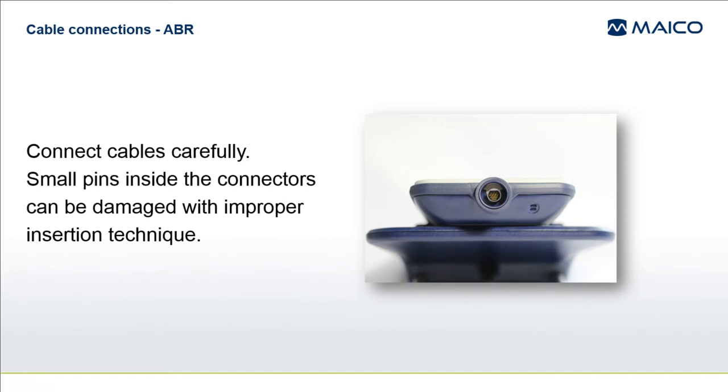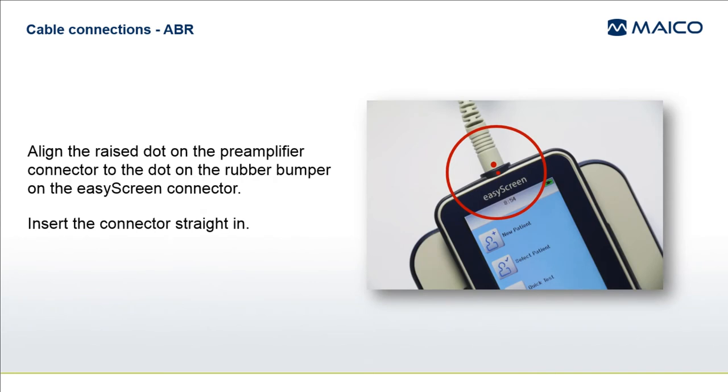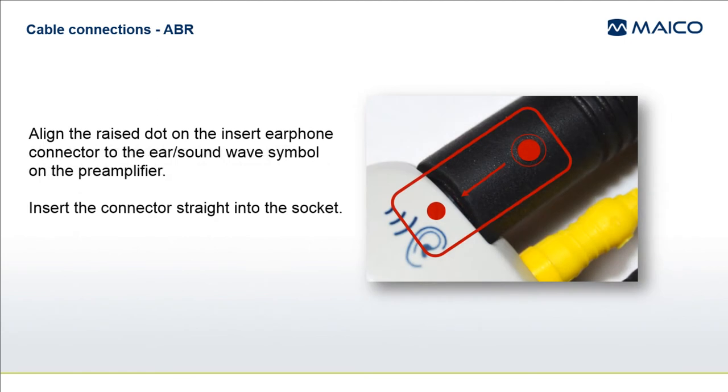Cables and their connectors are sensitive and should be treated carefully. The connectors on the pre-amplifier and each of the transducers contain several small pins that connect into corresponding holes in the socket. Find the raised dot on the connector and the raised dot or symbol near the socket — this will guide you about proper alignment. Once aligned, push the connector straight into the socket. Do not twist the connector as you insert it, as this may damage the small pins.